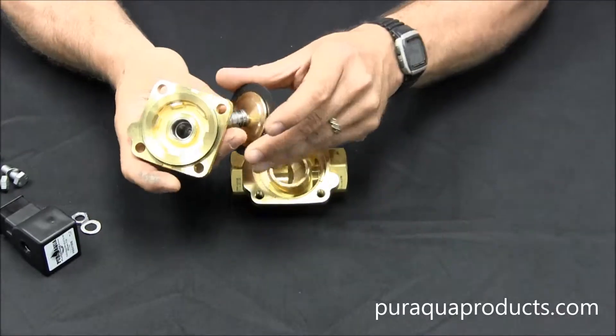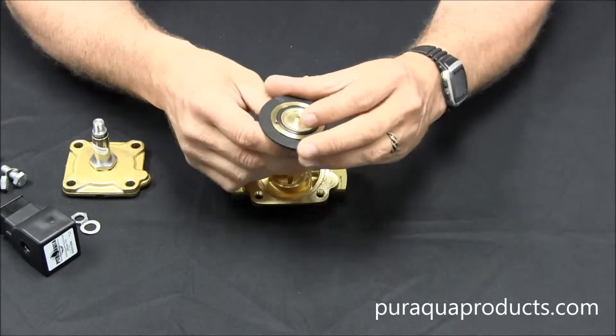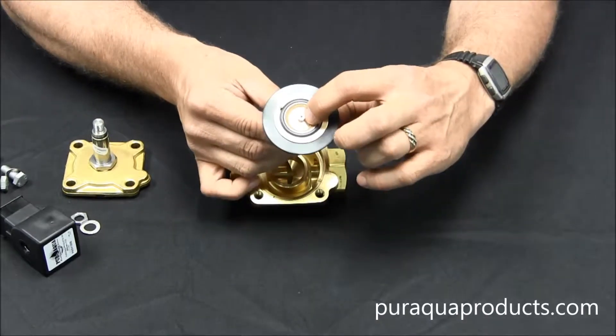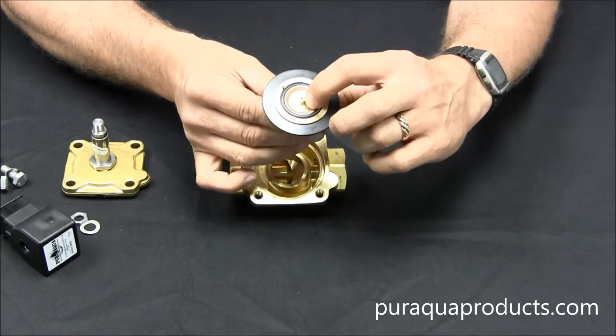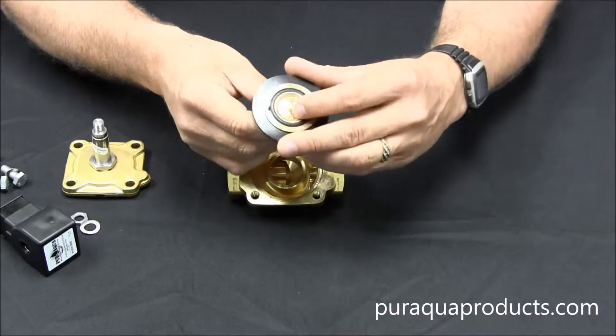The rubbery part is called the diaphragm, and it sits loosely in the body. The next thing to check for is this small orifice in the center of the diaphragm. Any buildup or debris on this or the stem can cause the valve to malfunction.